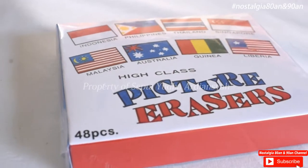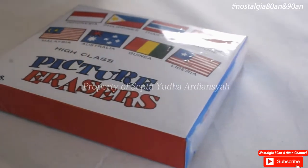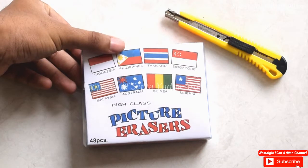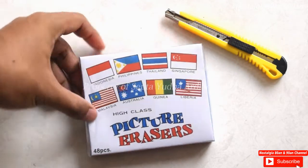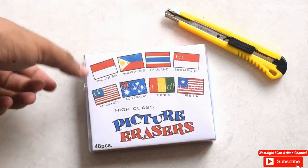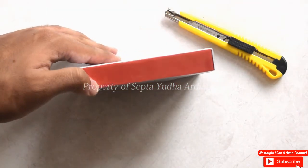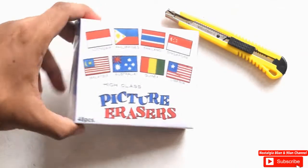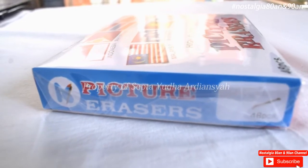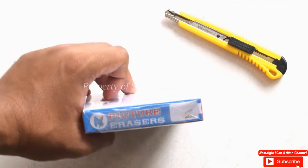Yang spesial di kali ini adalah produsen dari penghapus ini membahas tentang bendera-bendera dunia. Kalau dari desain depan ada Indonesia, kemudian ada Philippines, ada Thailand, ada Singapura, ada Malaysia, Australia, Guinea, dan Liberia. Kemudian di bagian bawah ada tulisannya 48 pieces, dan di bagian bawah hanya warna merah saja. Di bagian samping ada tulisan 'Picture Eraser 48 Pieces'.